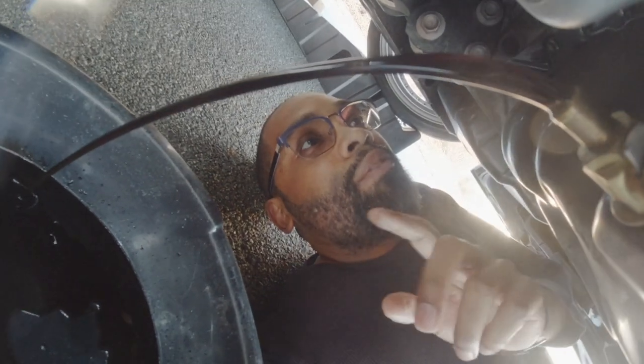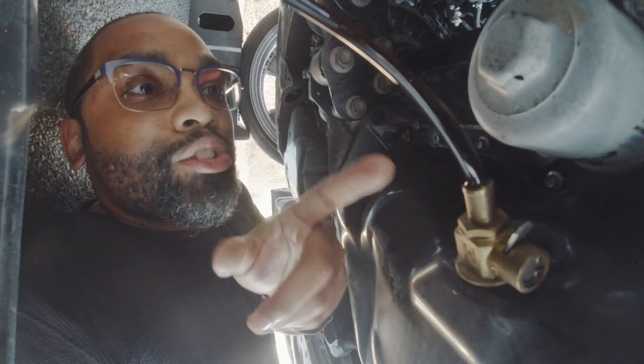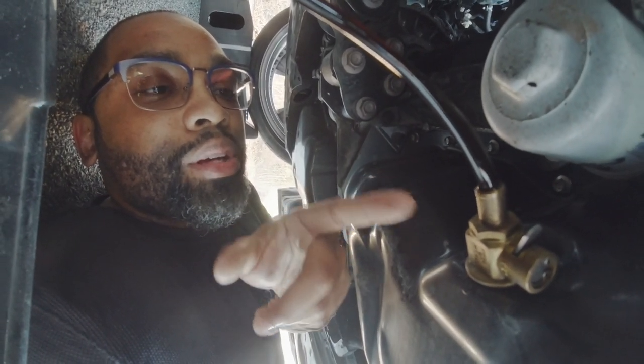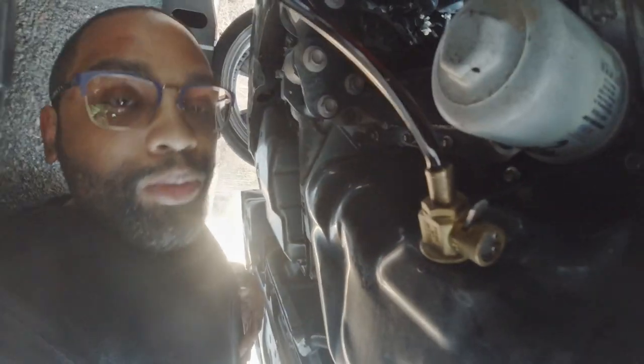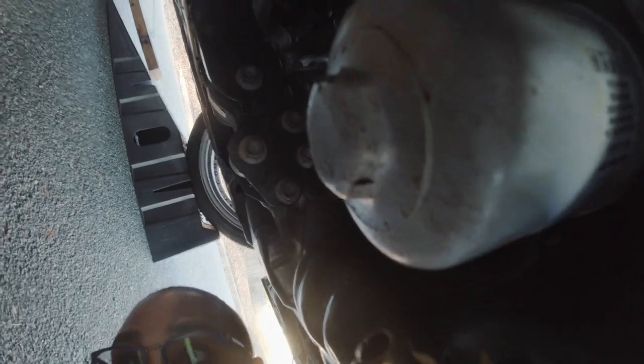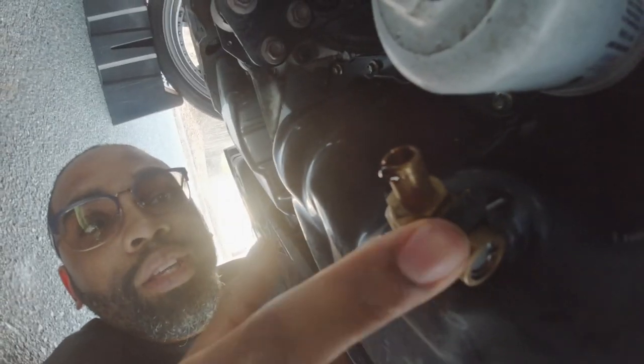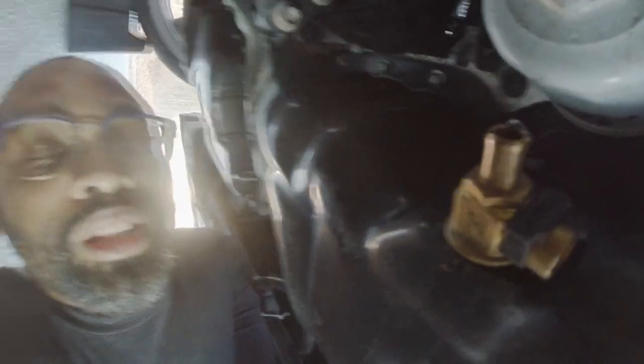Since the hole for the valve is a lot smaller, the oil does drain out slower. Typically while this is draining I will go ahead and oil up the oil filter and get that ready. Once the oil has drained out, all you need to do is take the silver knob, push it up and it locks back in place. Then push the little black safety clamp on to secure it, and all your oil is out.